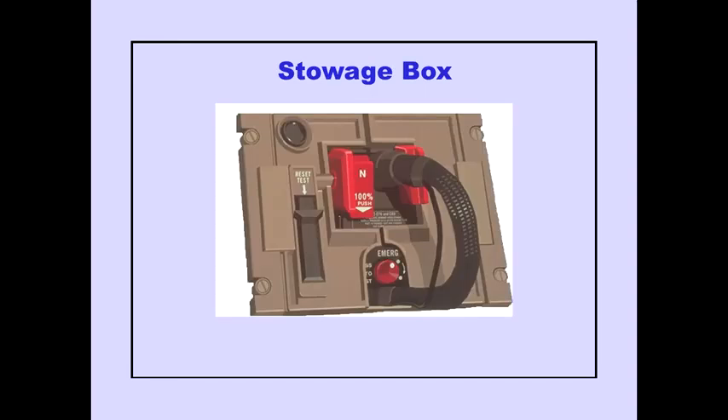Each stowage box contains a hose, harness, and mask, which has a normal 100% selector attached to the mask.